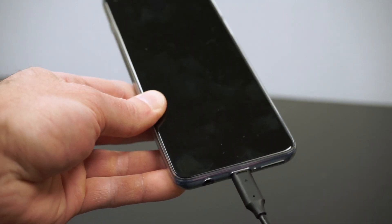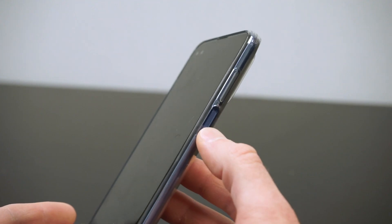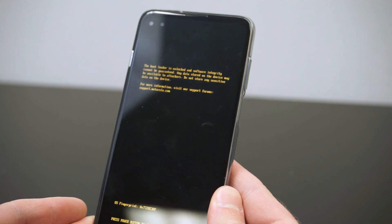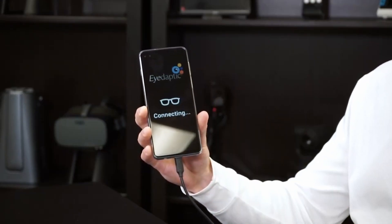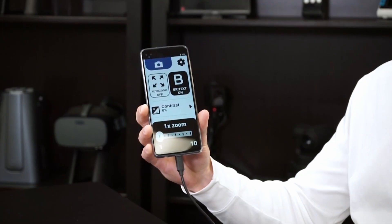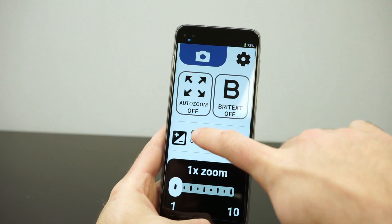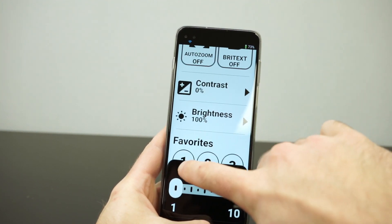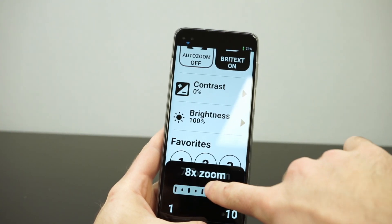You plug it into the phone and then power on the phone using this indented button on the right side of the device. Once I tap on this large icon, it will bring us into the iDaptic i6 platform. We see there are a bunch of different options, but the main thing we need to know is this slider at the bottom, which is going to change our magnification.